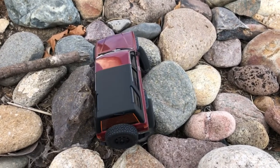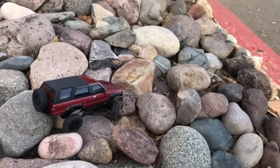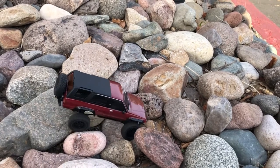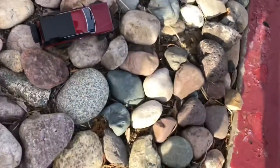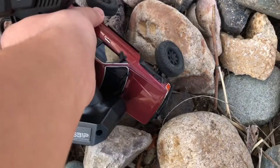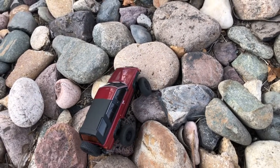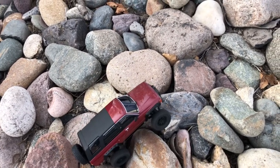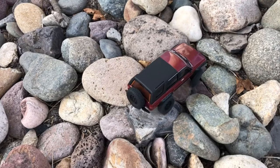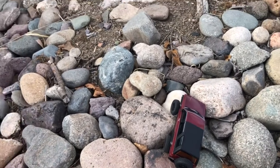A little stuck. These rocks might be a little bit too big for this little truck. It has a super clutch as well. I'm not flipping this thing — not because I'm making it feel bad, it's just the way I drive can be improved upon. I'm not a professional rock crawler or anything like that.